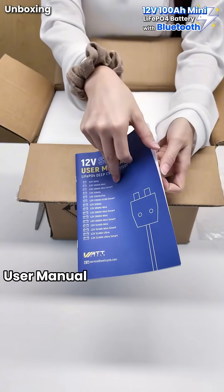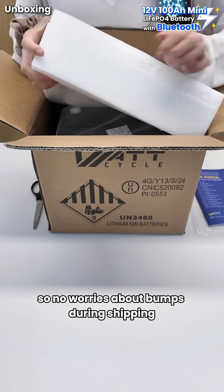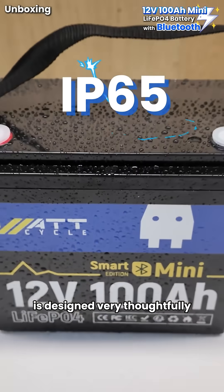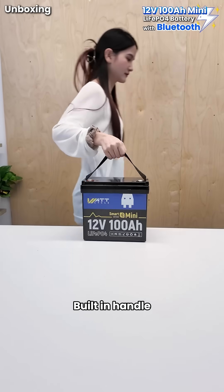Inside we find a user manual and screws. Thick foam inside keeps everything well protected, so no worries about bumps during shipping. This little device with IP65 water resistance is designed very thoughtfully, equipped with M8 terminals and a built-in handle.